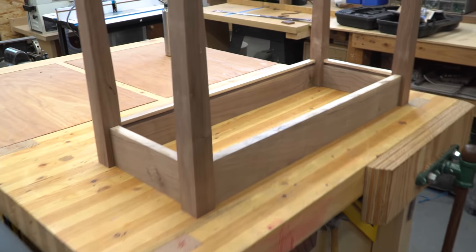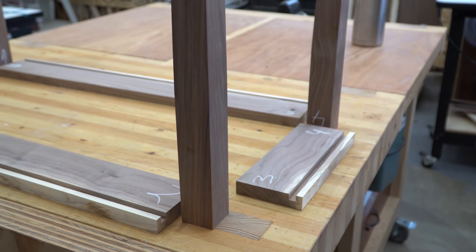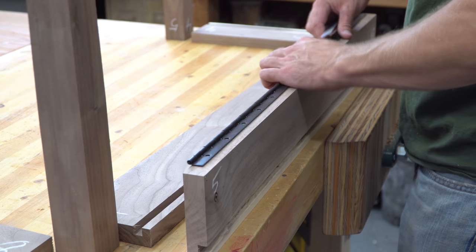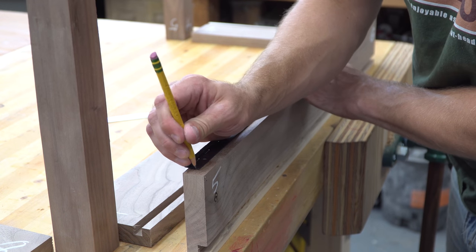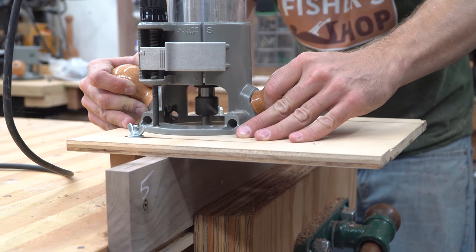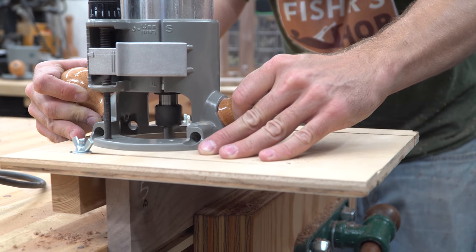Now we get to see how this project will come together. The aprons will be joined to the legs with a loose tenon, and a bottom will slide into the rabbit before all the pieces are glued together. I took great care in marking each joint because I didn't want to get any of the parts confused. I marked out the location for the piano hinge, then started to make a shallow recess for it with a router. This didn't work out as well as I'd hoped, so off camera I ended up using my table saw to clean it up by putting the apron up against the fence, raising the blade up through it, then pushing it through, stopping just short of the end. I just had to square off two small corners with a chisel after that.